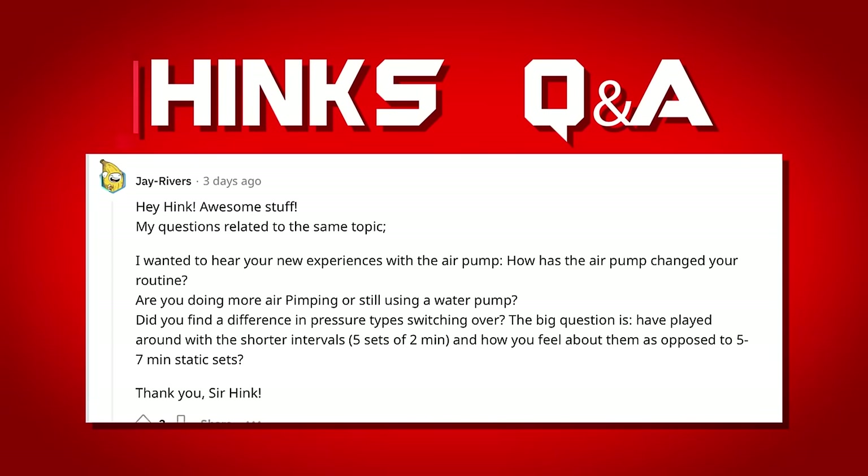Have I played around with shorter interval sets? Personally I don't like short sets. My routine is a warmup set of about two minutes, another two-minute warmup, then sets of five to seven minutes. I like longer sets because with an air pump it's still annoying to decompress, pump back up, and decompress again. It's more friction and requires more attention. I prefer a set-it-and-forget-it approach.